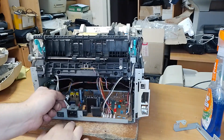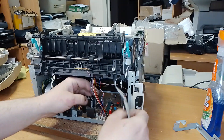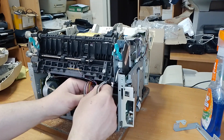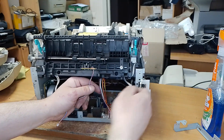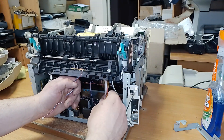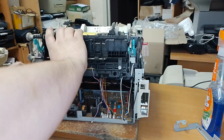Unplug the cables — one, two, three, and four. These last cables you don't have to remove if you don't want. And unplug the fuser.